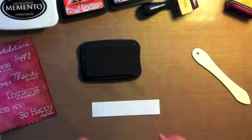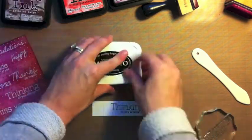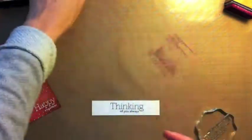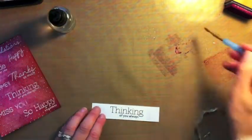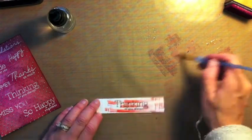I'm centering up and stamping my sentiment down. Then I'm taking two of the ink colors, putting them directly onto my craft mat, adding a little squirt of water, and brushing them onto the sentiment strip. I want the brush strokes to show — that's the style I'm going for with this card.